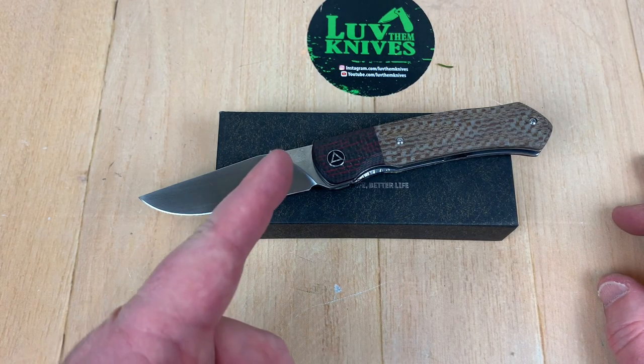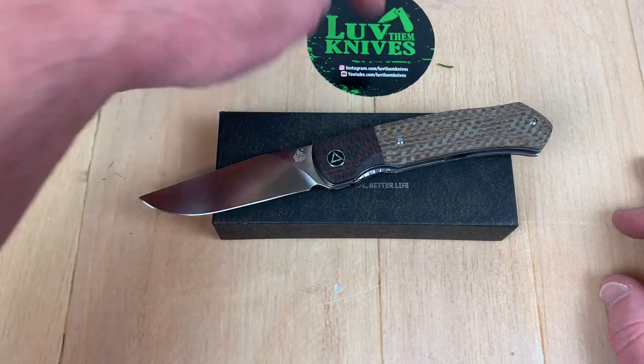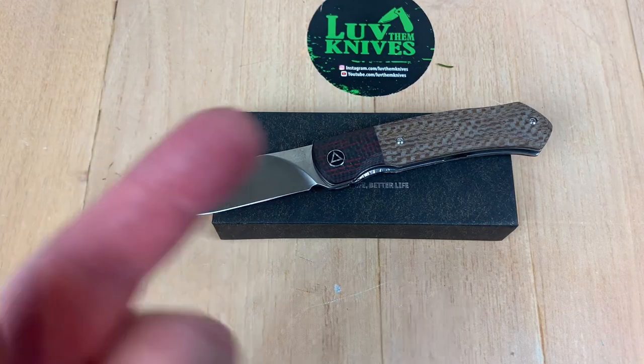The QSP Gannet. Sub to this channel — that would help me a lot, because you know what we do: we love them knives. You guys stay sharp.